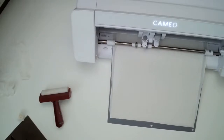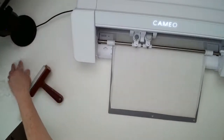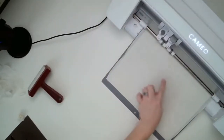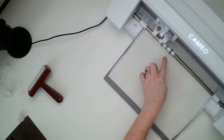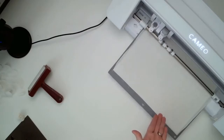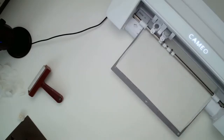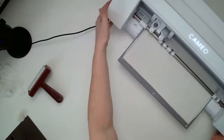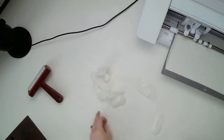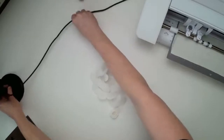These cuts take a little bit of time. I'm going to move my microphone closer so you can hear me better. It's going to cut the design, then go outside to reset the blade orientation and come back in. I have it set at a speed of 5 — you can adjust that if you need things to go faster. I'll put it off to the side to let it do its thing.